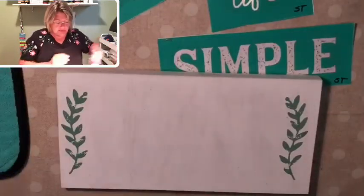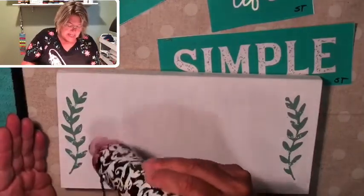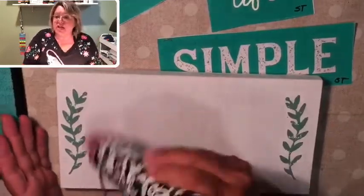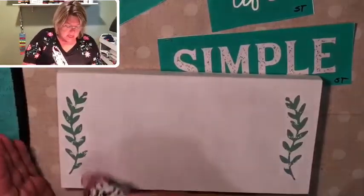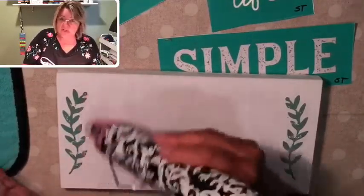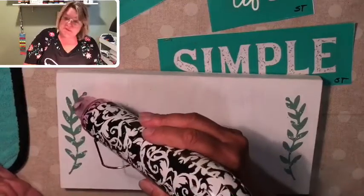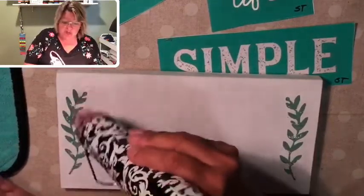I'm going to warm this up with my heat tool and just dry it real quickly. I could let this air dry for a few minutes and it would be fine in 5 to 10 minutes. If you don't have a heat tool, you can use a hair dryer to go a little faster. This is a heat tool mostly used for embossing, but I use it for drying paint and chalk paste.